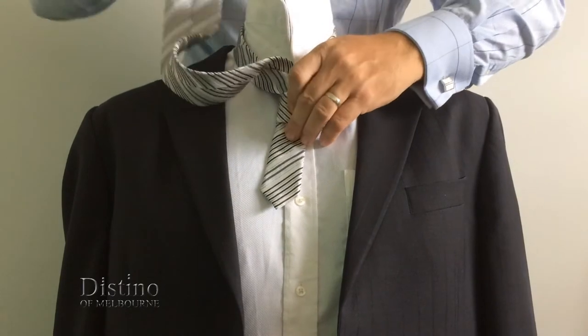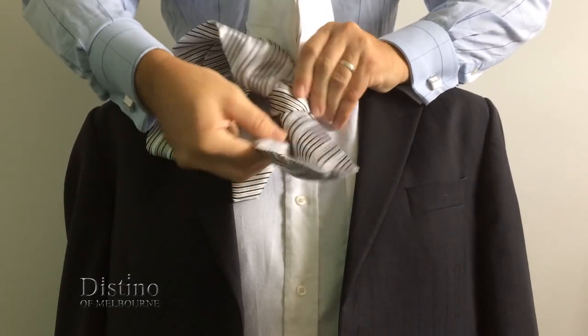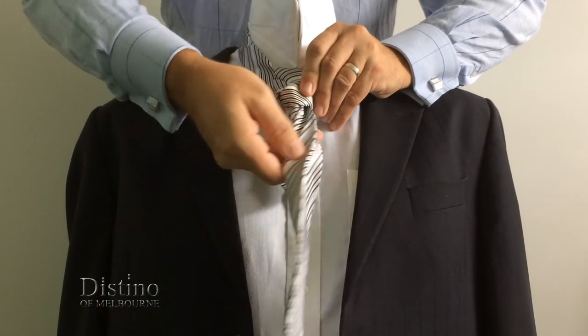Now all you need to do is loosen the cross-section of the tie that you just created a little bit, and tuck the tie in through that section. Pull it all the way through.